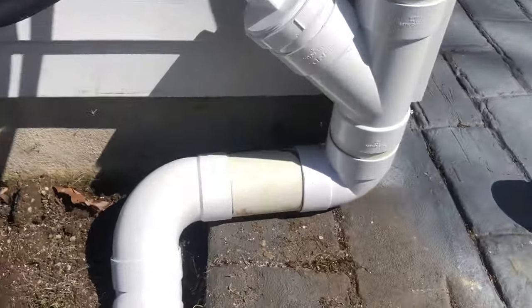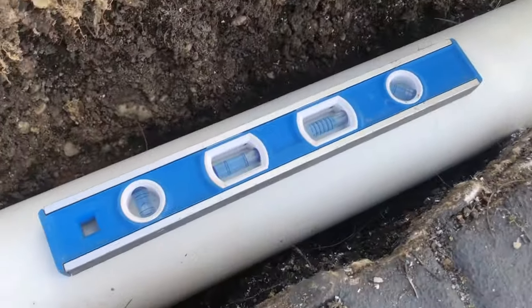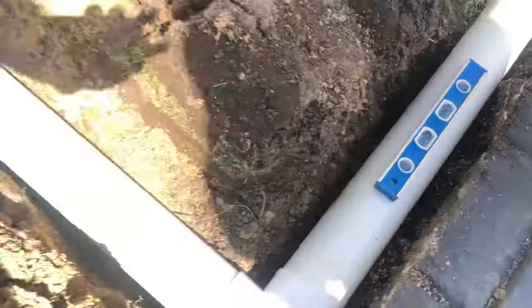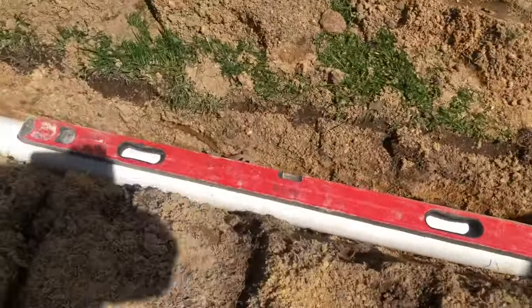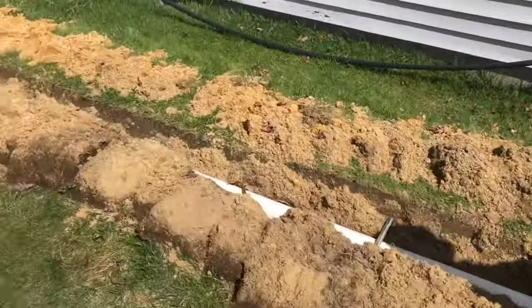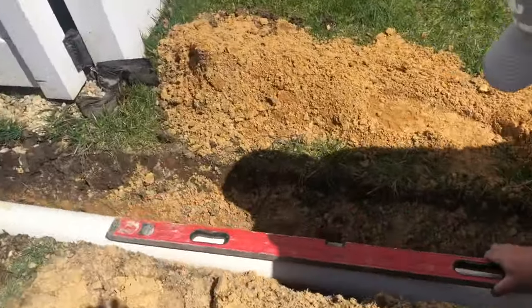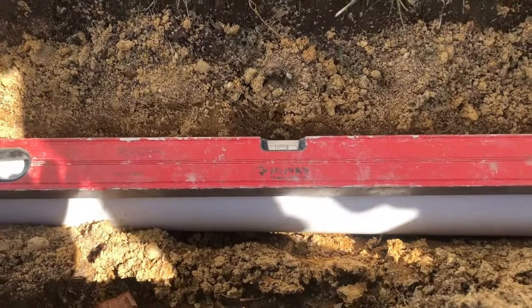Here we go — we have it all piped up. As you can see, we even glued it in here so that way no pressure coming through will pop the pipe apart. We are extremely downhill to level here, going down, and we level out a little bit, then more downhill to level, keeping it going all the way down.